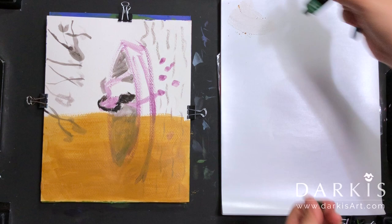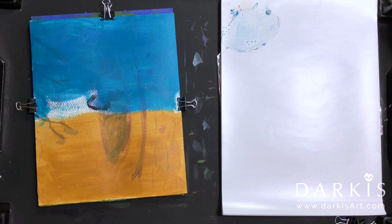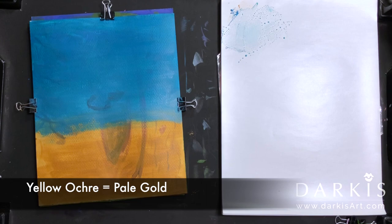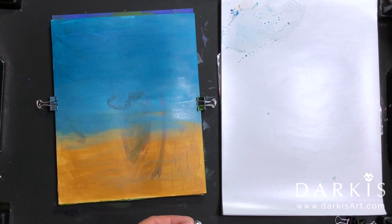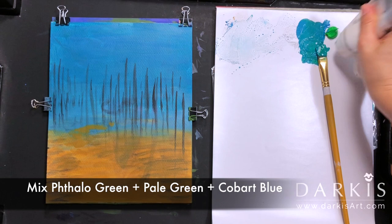For this painting, even though I'm using the same color palette as the two previous paintings, I wanted to change it up just a bit. Instead of doing the background with the typical green on the bottom, I decided to go with yellow ochre and blue as my background. Here I'm putting clips on my Fabriano Studio 8x10 because it minimizes the warping.